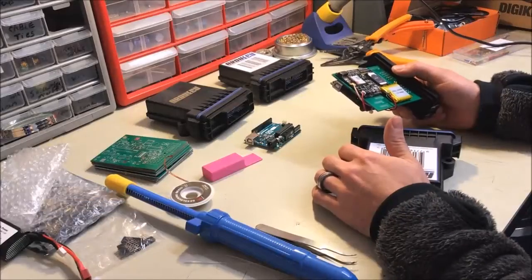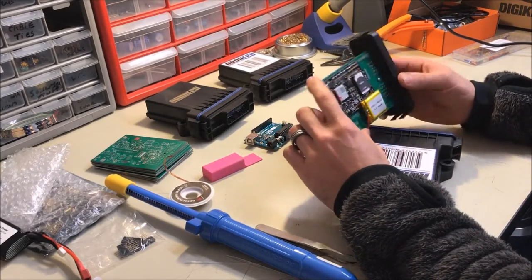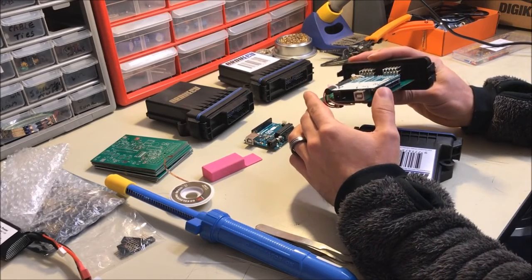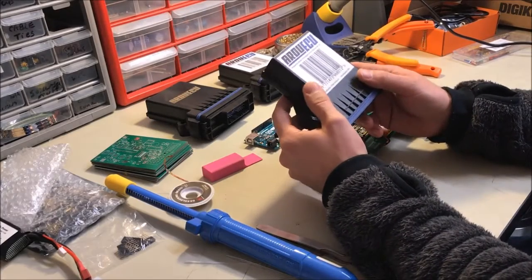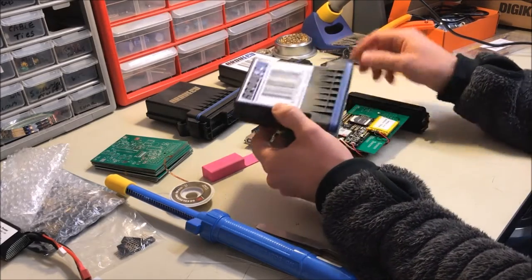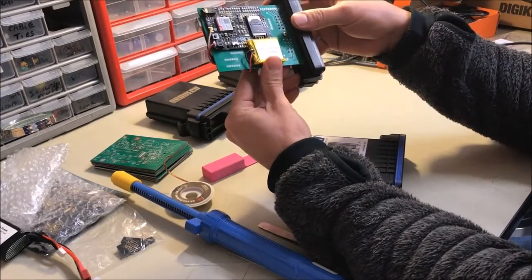Hello everyone, my name is Brian with StormTech. This evening I'm going to show you a little bit more about the Ardu ECU MK1U by Storm Technologies. This product is currently on Kickstarter and we just want to give you a little product demo overview. So this here is the Ardu ECU MK1U.